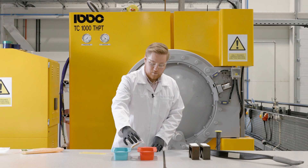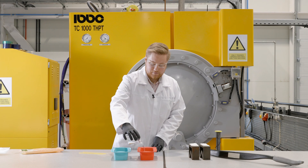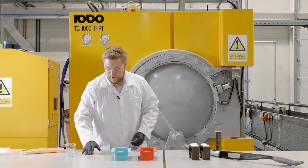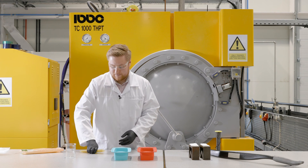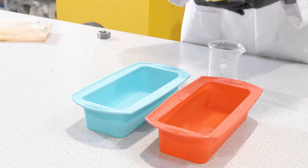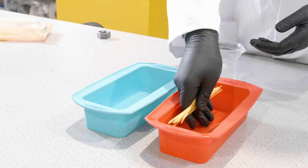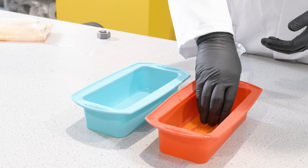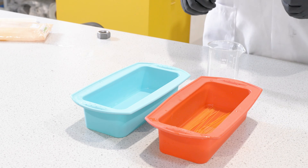Next we're going to add water and then we're going to add our spaghetti to represent the steel bars. We're going to place this in and spread it out along. Then we're going to take both of these and pop them in the freezer.